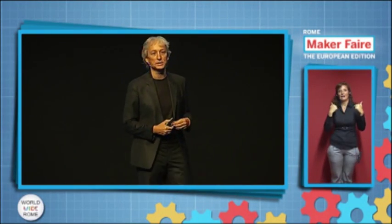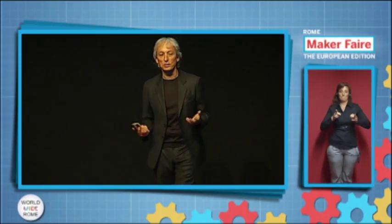Now it's about time to open a new chapter about the exciting world of 3D printing.